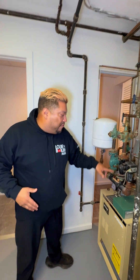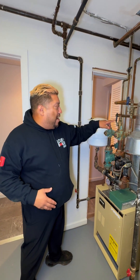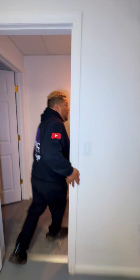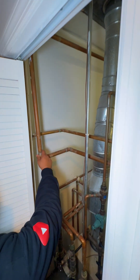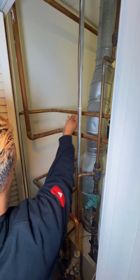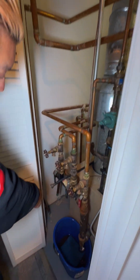Right now I want to show you guys — we have a manifold, it's for a two-zone system with two pilots. But the way they piped this years ago: one pipe is going up — that's your supply. They have another supply supposedly for the first zone, going to a slab of cement. Years ago people used to do that and not realize that the cement puts stress on the actual pipe and creates corrosion.